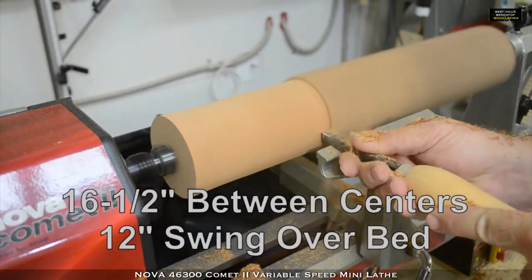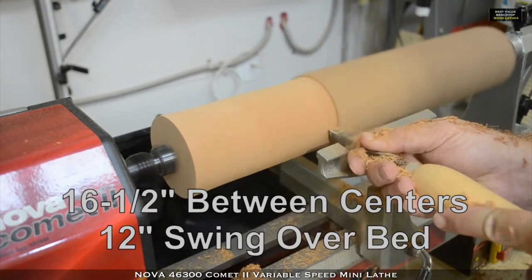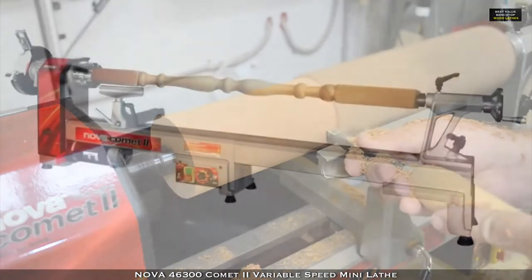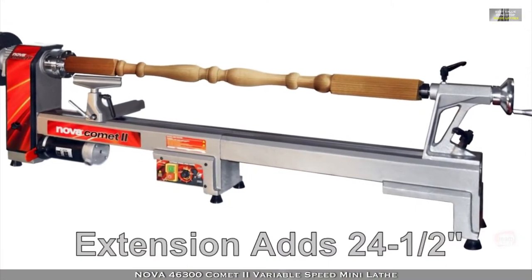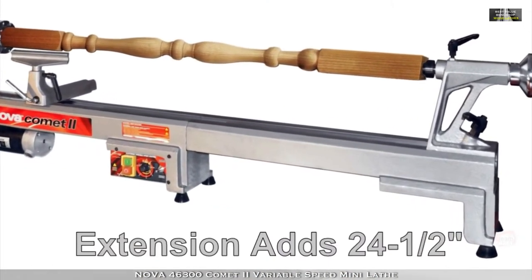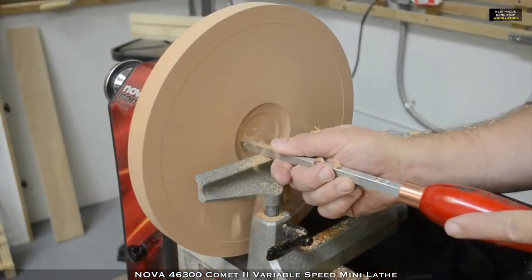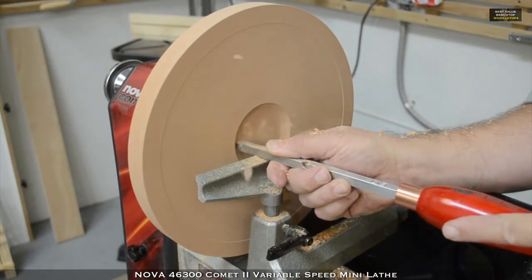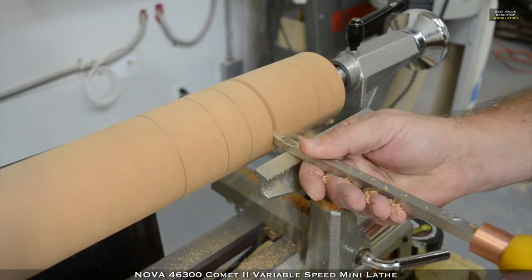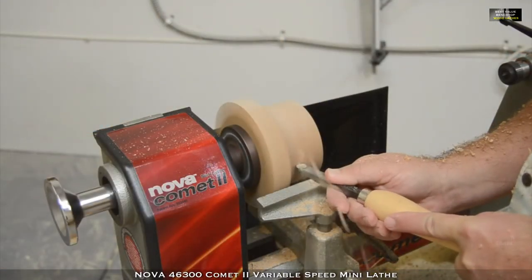Right out of the box, the Comet 2 has a spindle turning capacity of 16 and a half inches long, but if your turning demands more length, there is an optional add-on bed extension, increasing the capacity by more than 24 and a half inches. Whether your turning involves pens and small pieces, bowls and plates up to 12 inches in diameter, or legs and spindles as long as 16 and a half inches, the NOVA Comet 2 wood lathe is an excellent choice.